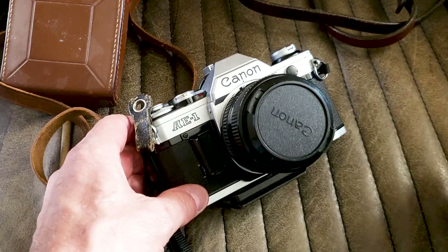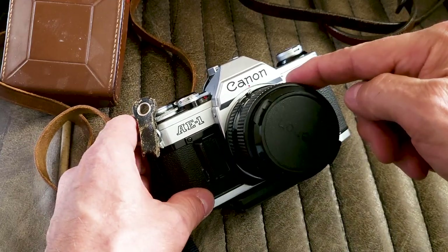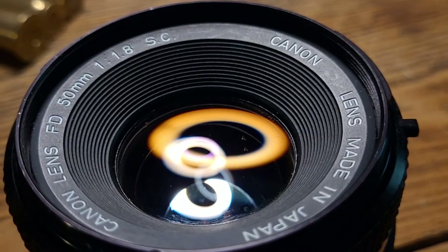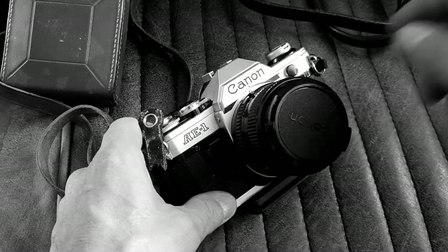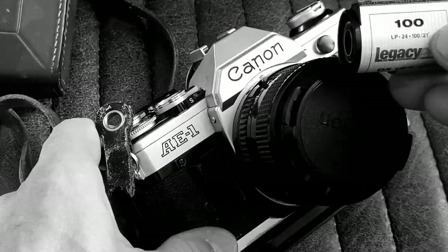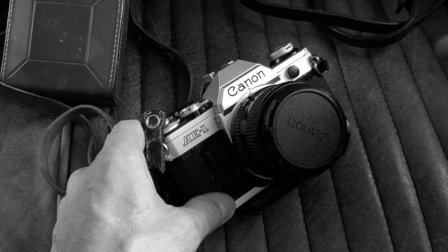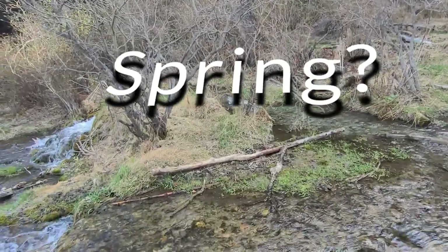This is my Canon AE-1 and I have a 28mm lens on it right now. I've got an ND filter for it and I'll bring the 50mm as well with an ND filter. Right now it's got black and white film in it. What I'll do is finish this roll up, develop them both, and I'll show you what I got.